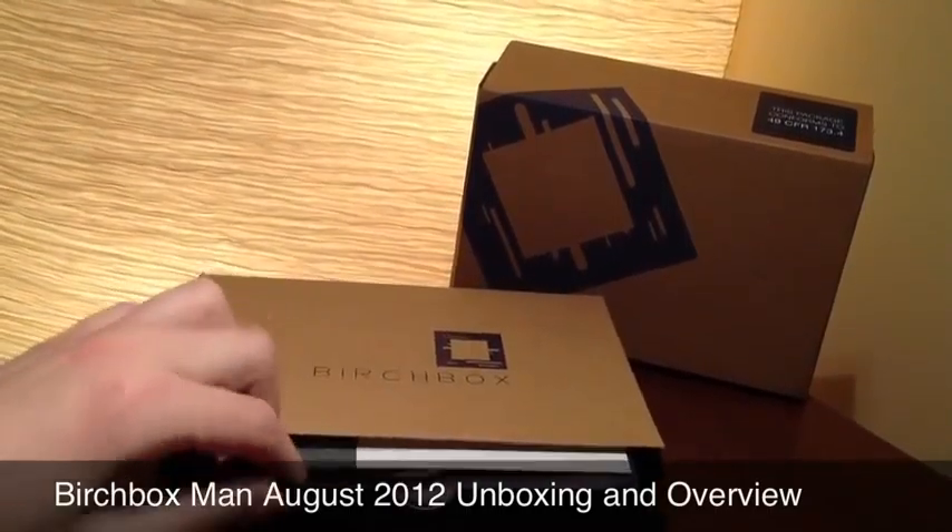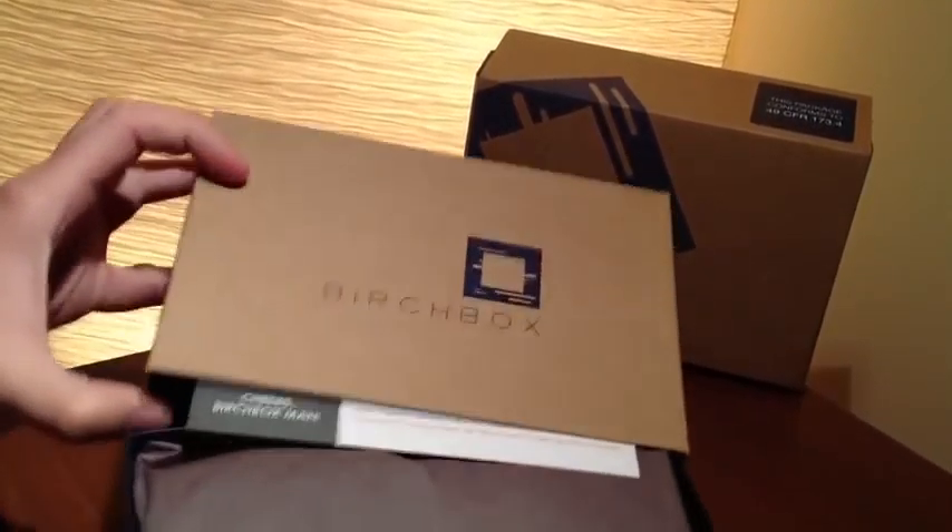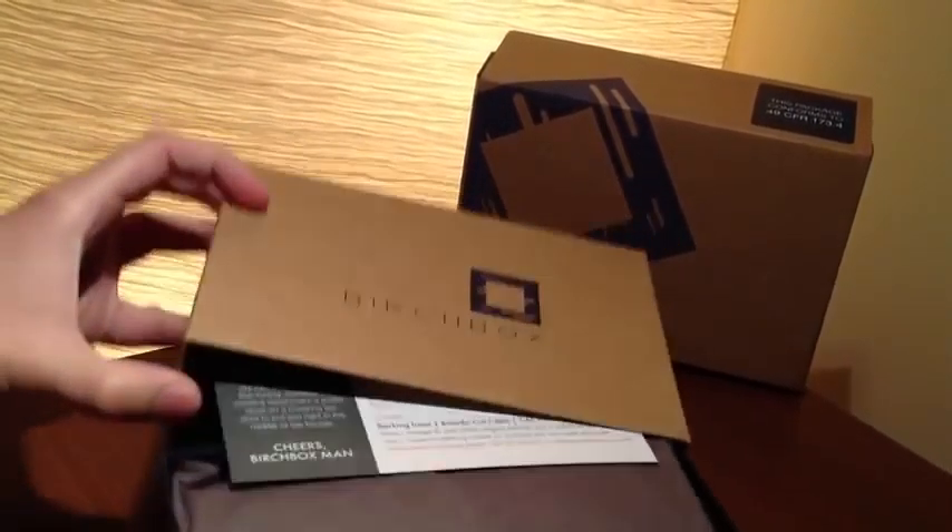I haven't opened this yet — figured I'd do it live with y'all. Okay, let's get it set up here.